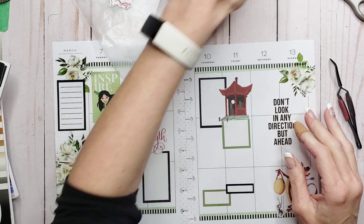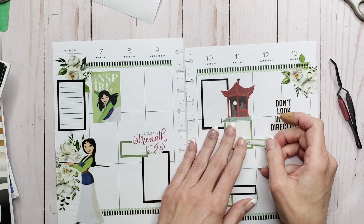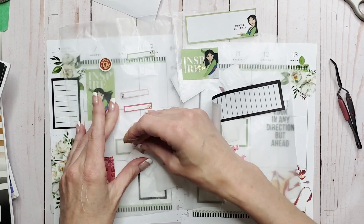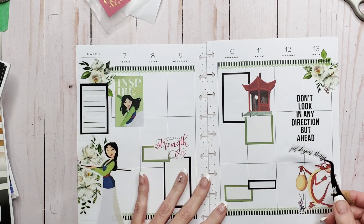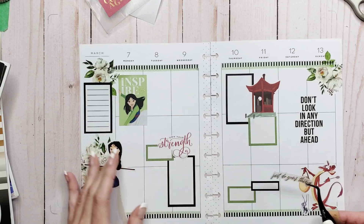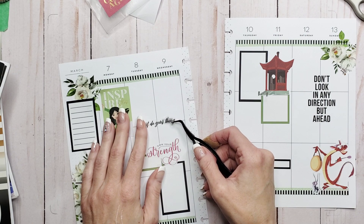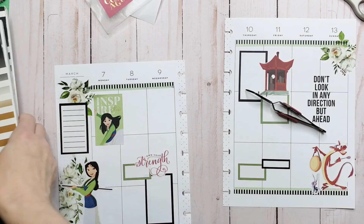What else have we got that we could sneak in here? This little tiny one — no, I don't like that. I do want to see if I can get this to work somewhere. We've got a quote there and a quote there — I can put that there. It doesn't quite fit here but I'm just going to sneak it along this line. That's going to need a lot of white out. Let's go back into the Goal Getter sticker book.